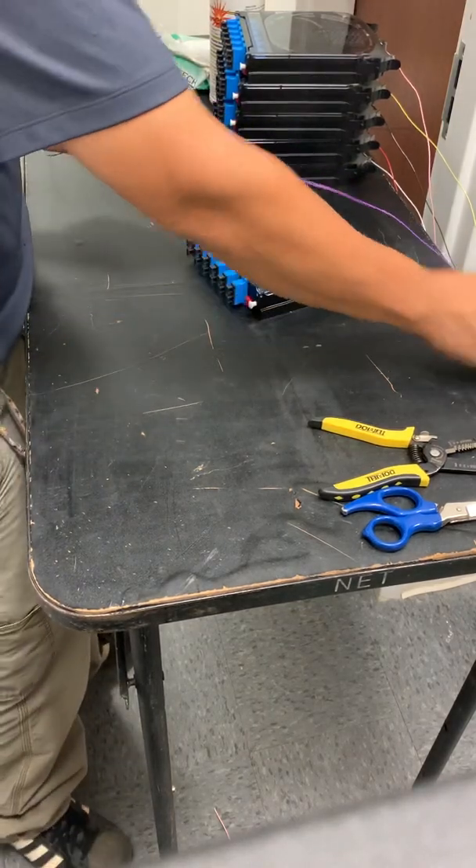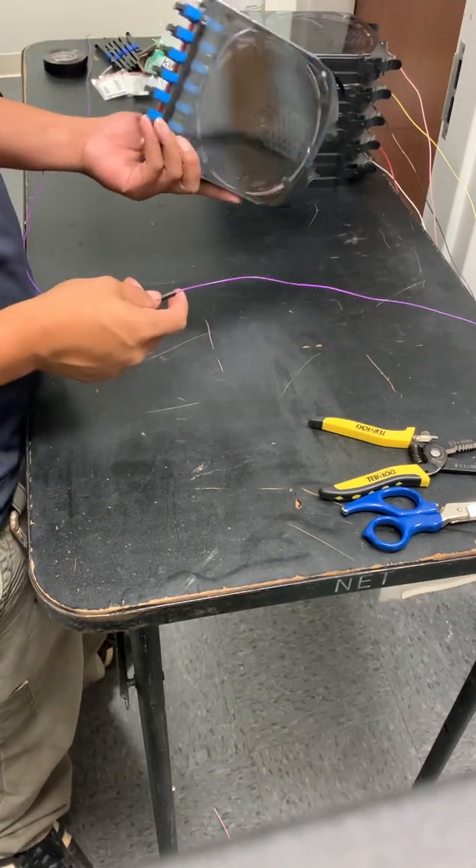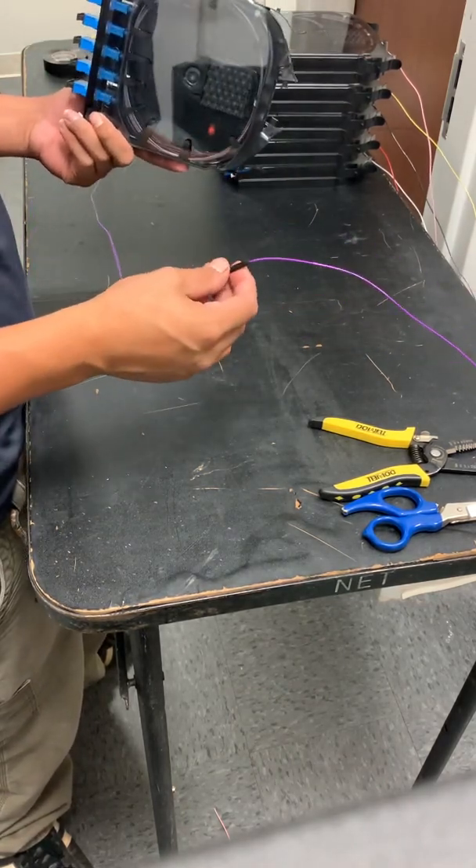What's up YouTube. Today I'm going to show you how to prep a cassette, a Corning cassette, with this air blown fiber.